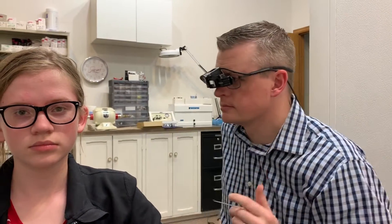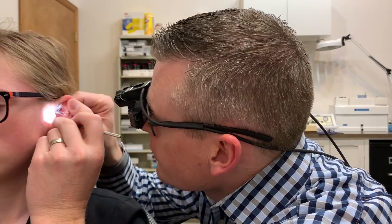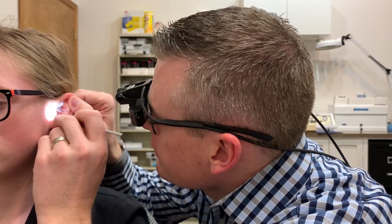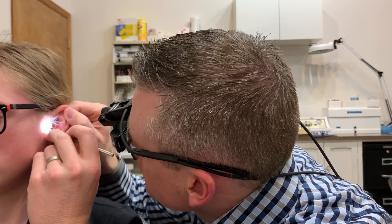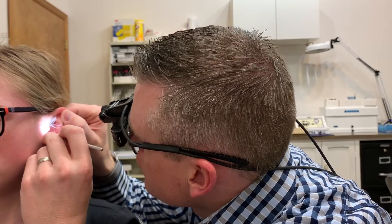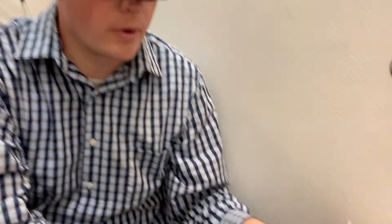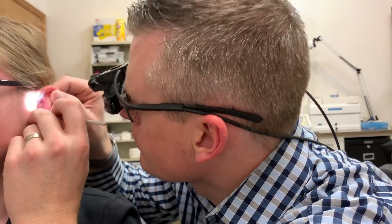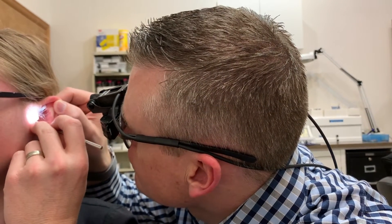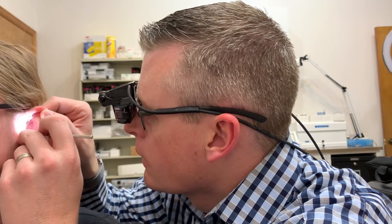This left ear has had wax impacted into it from the q-tip. As we go in again, we're going to sweep very carefully. And there you go — there's a good majority of that wax out of that ear. And there's the rest of it right there.